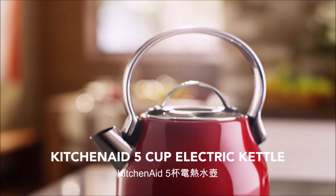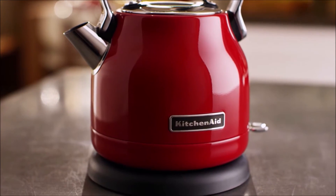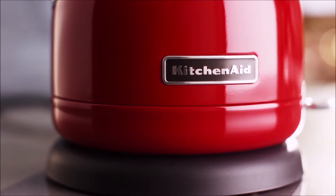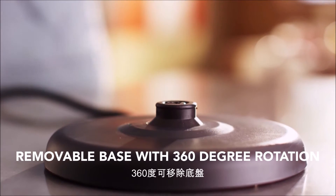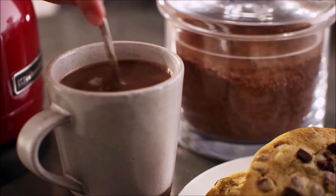Quickly and quietly bring water to a boil in minutes from your countertop, desk or office with the KitchenAid 5-cup electric kettle. The removable base with 360-degree rotation makes it easy to enjoy the perfect tea, hot chocolate and more just about anywhere.